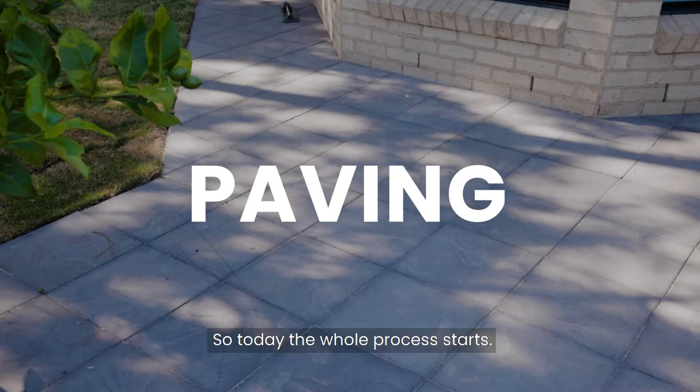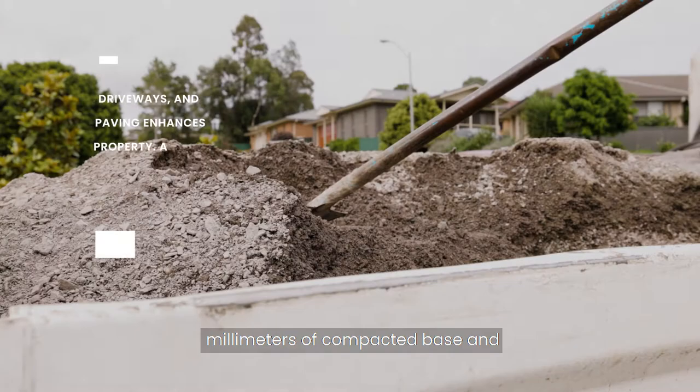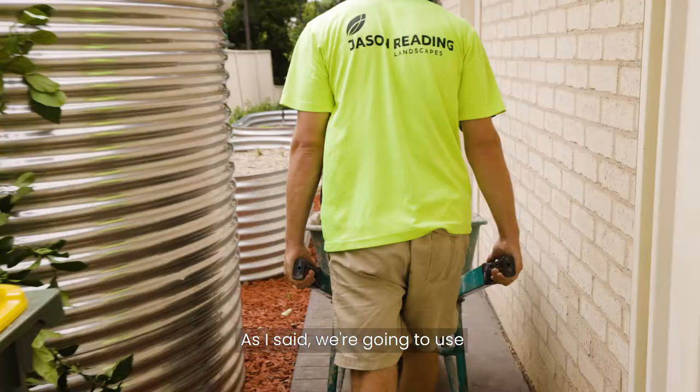Today we're going to show you how we go about doing some walkway paving. The whole process starts with excavating this area out to allow for 100 millimetres of compacted base, and in this particular case, to allow for a 40 millimetre quadro paver in height.